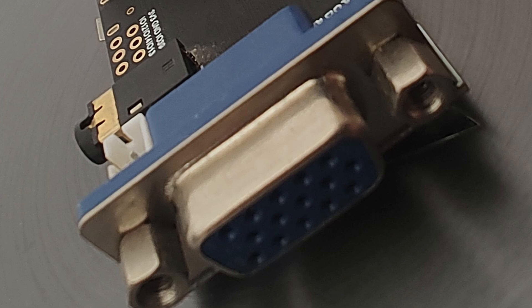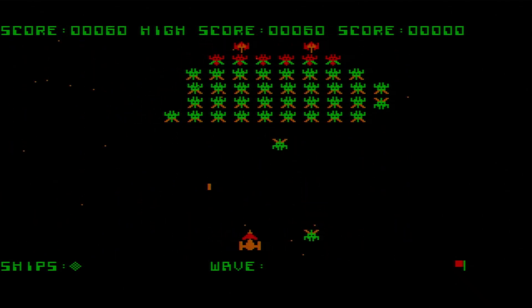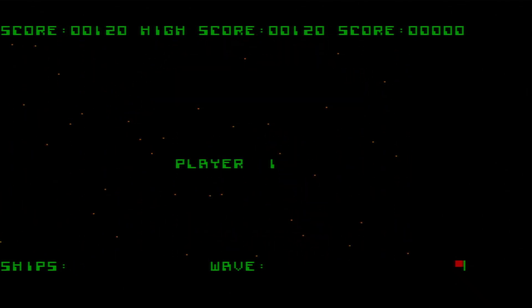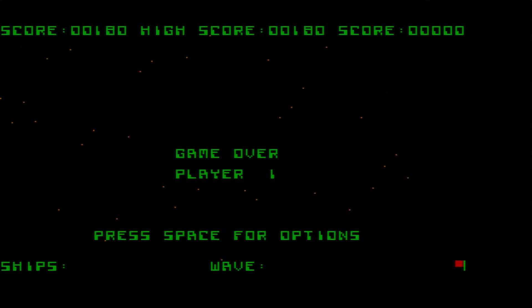This goes into a VGA capture card here. And as you can tell, this can even do games. Well, I'm not really good with these, and you've seen this before. Not going to play games here. And the best part? This doesn't cost you an arm and a leg.